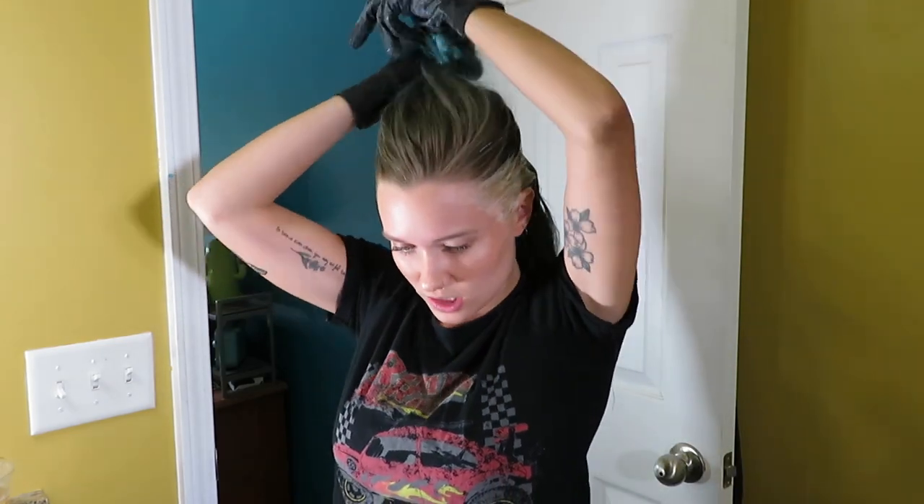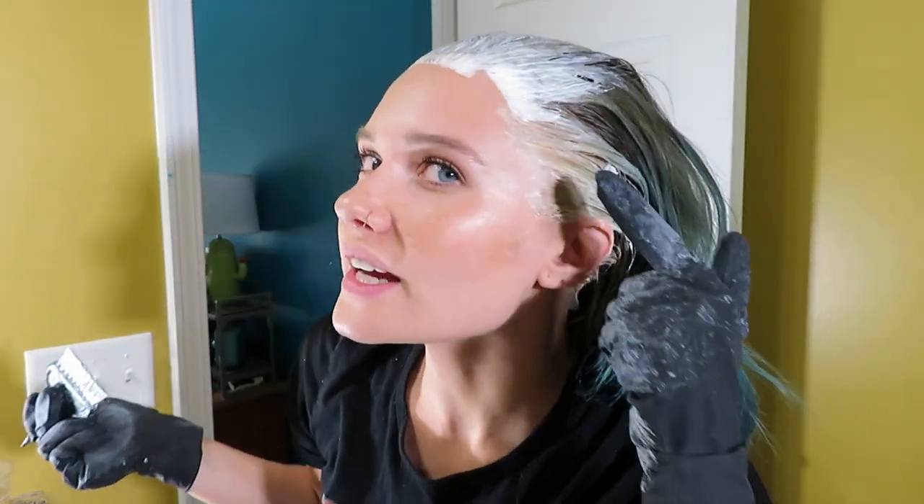I'm going to change my method here because I'm realizing how difficult and messy this is going to be to get everything. I'm just going to take everything down. There really isn't a method to the madness. As you can see, it's already lightening over here.